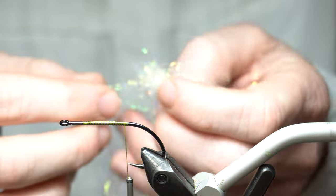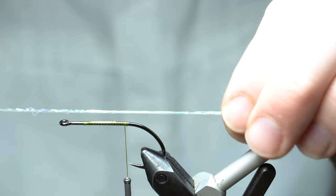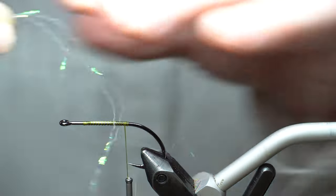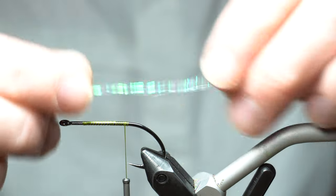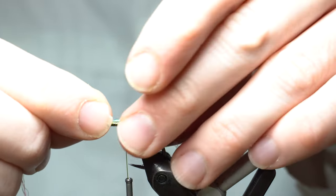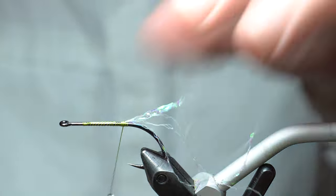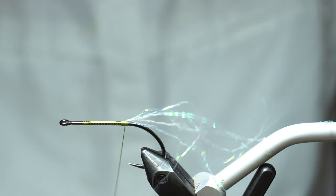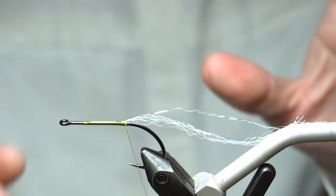I'm going to use this pearl web from Fly Tyers Dungeon. Basically it's pearl Mylar wrapped around some thin fibers to give it a really kinky look. I like to wet it to keep it together. You want a length of about two times the hook shank length. Trim it, tie it in at the center, then double it up in the back and cut the extra off. Wet it to kind of keep it together — it wants to go every which way, which is kind of what we want. It gives a nice holographic look.